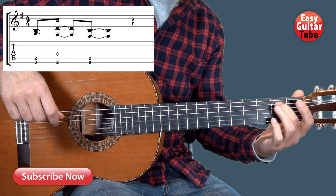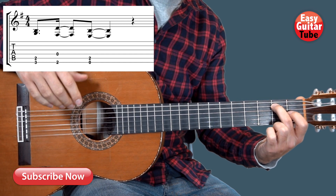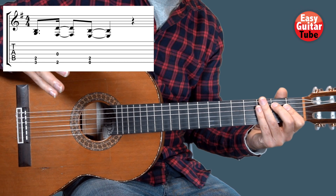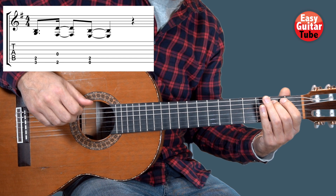Then we come with the middle finger to the 2nd fret on the 5th string and we play again the 6th and the 5th — and there we get the first bar. Pay attention to the rhythm because we are going to play the same rhythm in every bar. Play one more time.